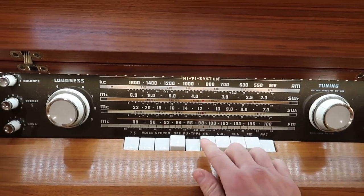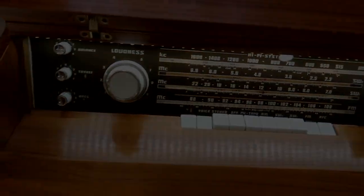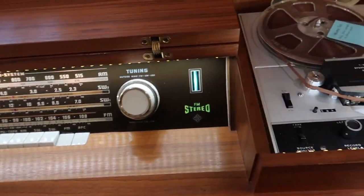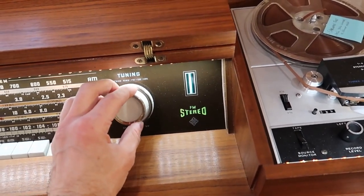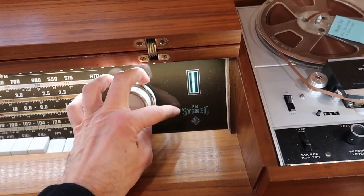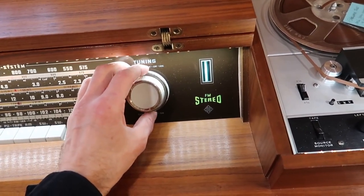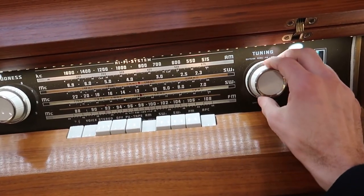If we want to use the FM tuner, press FM. Now the radio is on. Pressing stereo engages the stereo mode. This is the tuning eye indicator — if you tune off the frequency, the light goes out, and when it locks onto a frequency, the light turns on to show stereo capability. That's the FM. AM is similar — just press AM and you'll be in the AM tuning range.